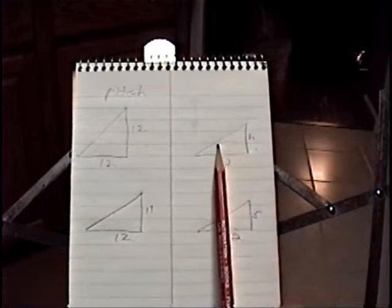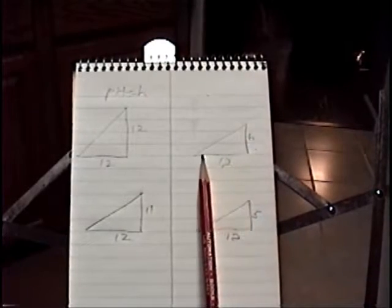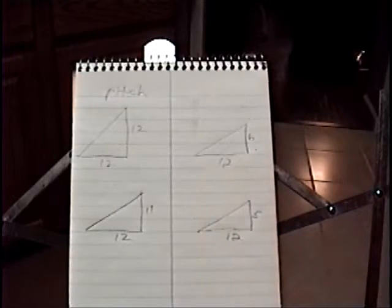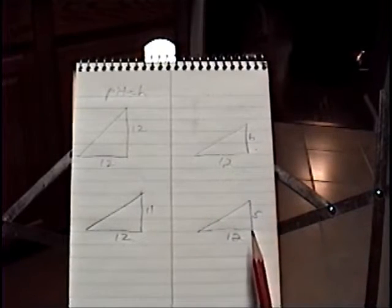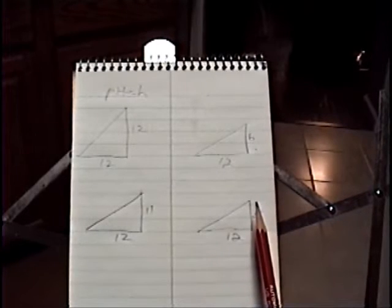For a 6-12 slope or pitch, that means it's not as steep. For every 12 of run, you go up 6. So if that were 24, for example, that would be 12 — this is half of that. A 5-12 would be similar: for every 12 here you go up 5, so it's a little bit less steep.